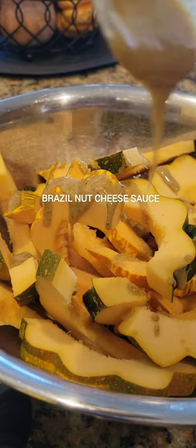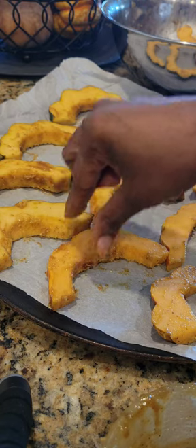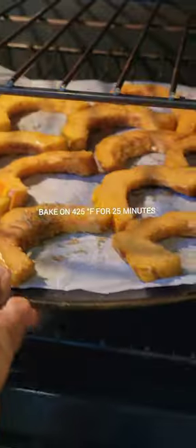And this Brazil nut cheese, y'all — this was a happy accident. I'll tell you about that in detail in another video. But I go ahead and put that on top of my squash fries and bake them at 425 for 25 minutes.